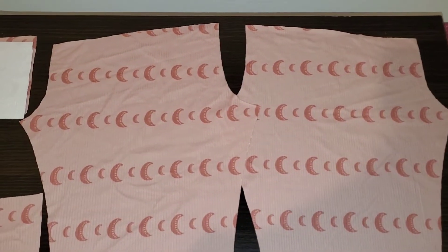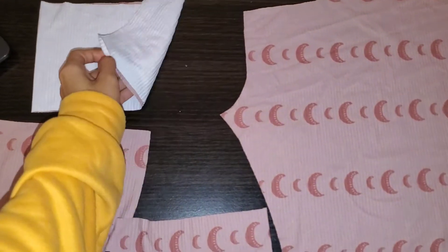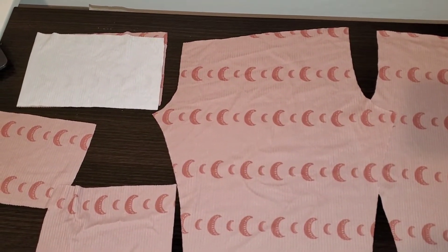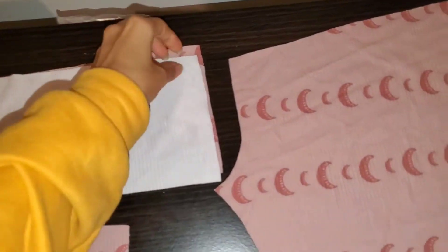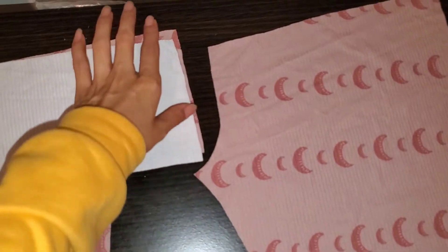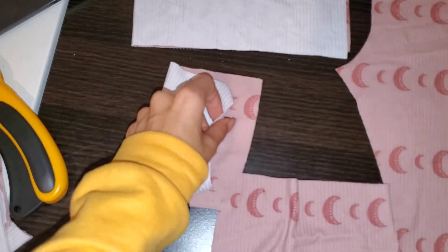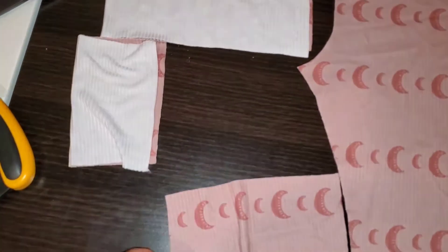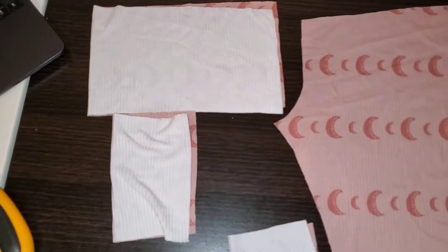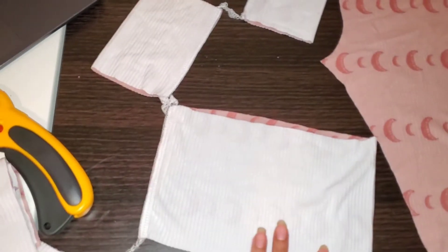If you need any tips on cutting, my previous video shows how to cut out leggings. Here I have my waistband folded in half and my two leg cuffs. The first thing I like to do is sew my waistband down the side just as it's folded, and same with my cuffs — I fold them directly in half and sew down each side. I'll do those three pieces and come back. Here's what they should look like all sewn up in a chain.